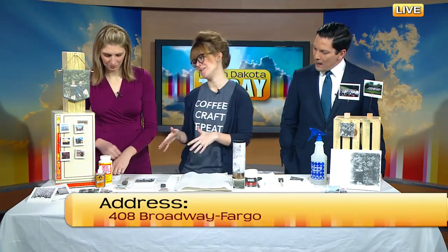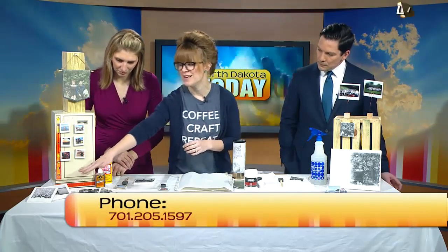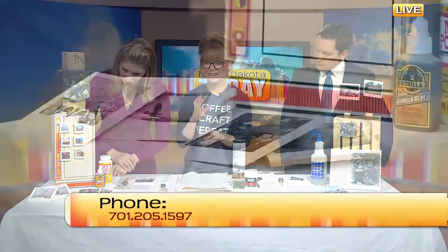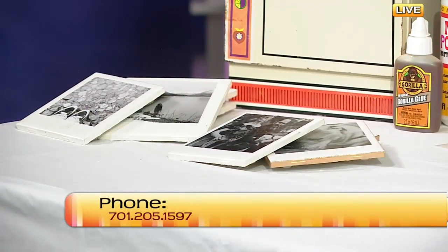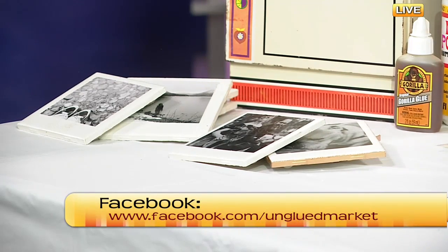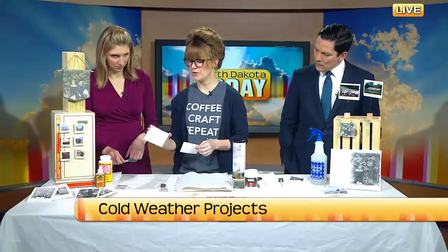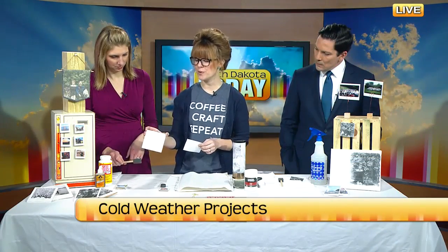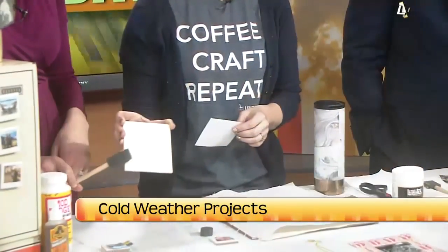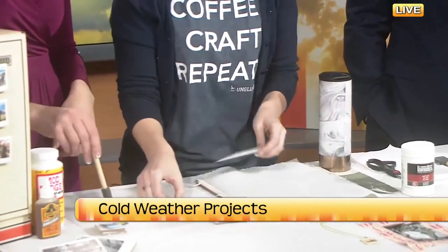Starting with the more traditional one — I can vouch for these. I've had the coasters over here for five years and they just have a Polaroid look to them. They've lasted on our coffee table and I absolutely love them. You can choose to do things in black and white or in color. We're doing this really, really cheap — buying a 16-cent 4x4-inch tile at the hardware store.